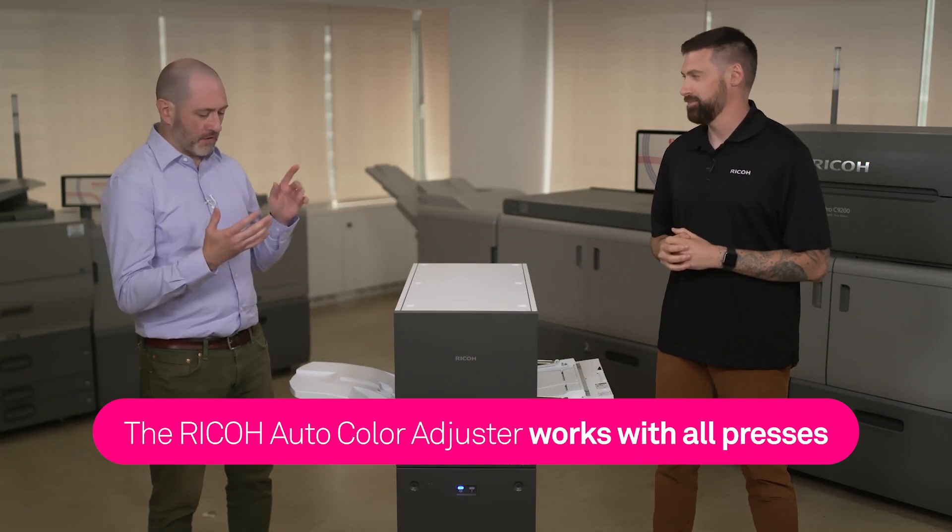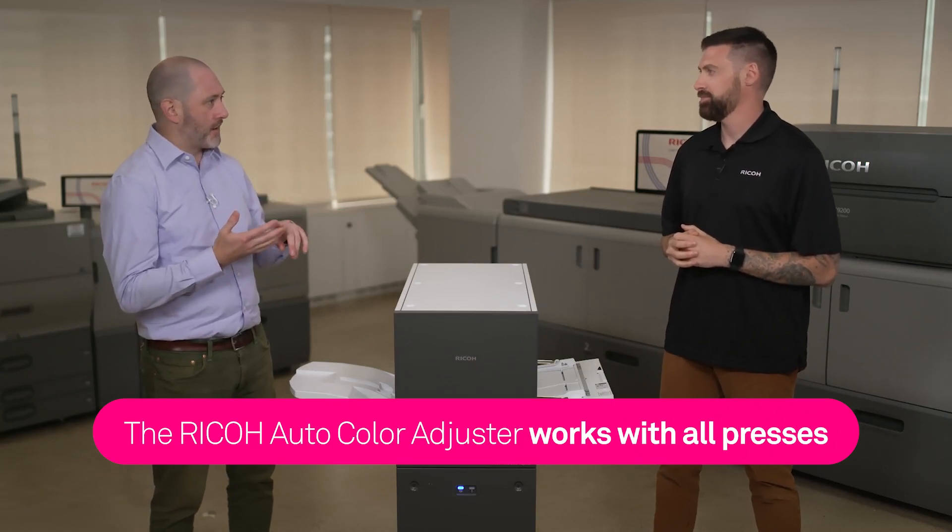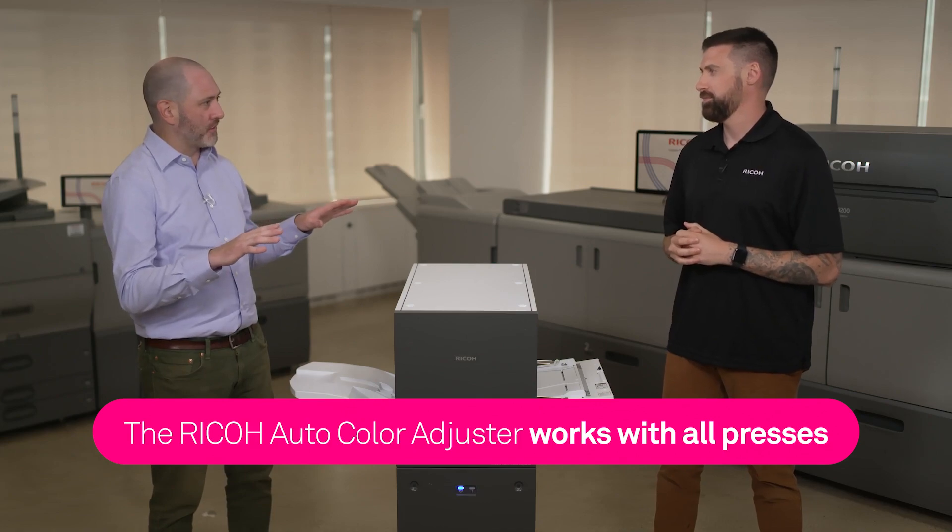All of them. If I have a Canon, a Xerox, a Konica — you're telling me this is gonna maintain consistent color across the fleet? You just need one of these for your entire shop, it doesn't matter what it is. Amazing.